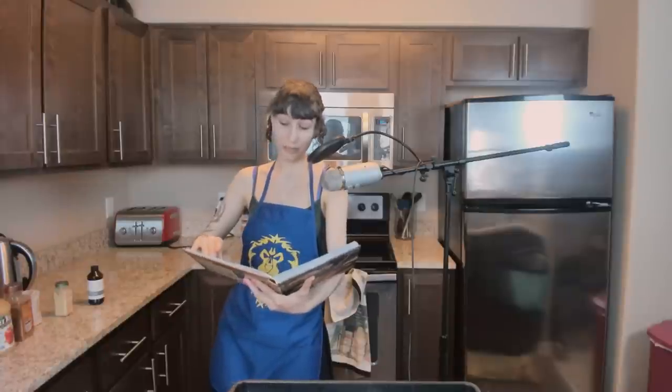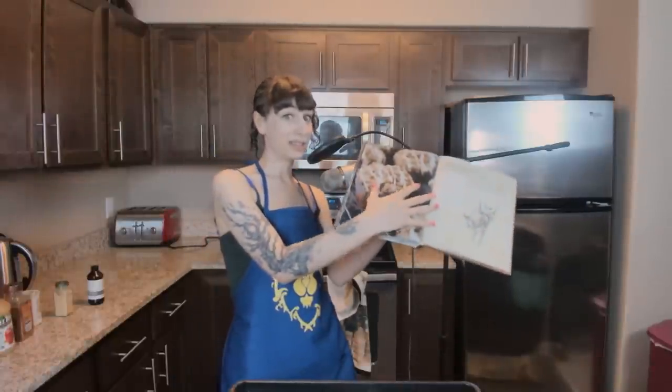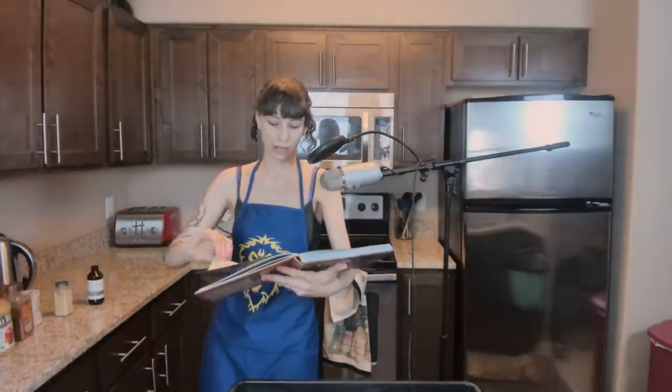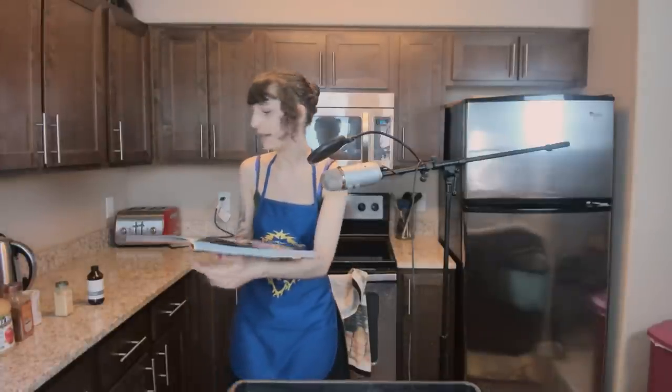I'm actually gonna start by mixing together the streusel topping, because as you can see, we've got muffins and then there's streusel on top of them. I want to mix together the streusel first because that's going to need to go on before they go in the oven. So for the streusel, they want you to rub some butter into salt, flour, brown sugar, cinnamon, and oats. So I need to go get those things.